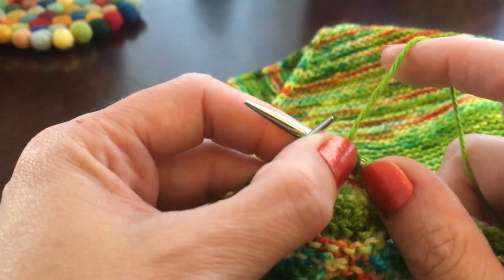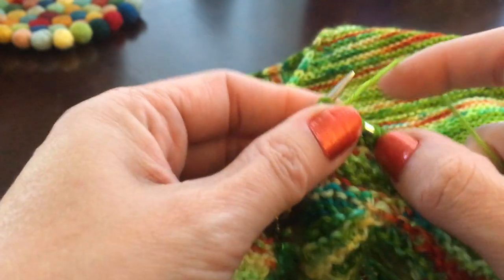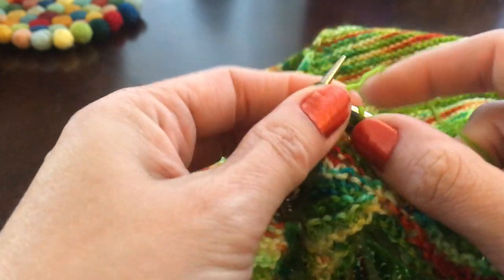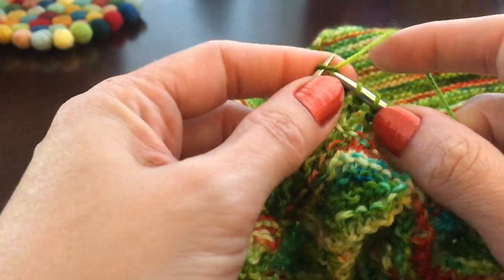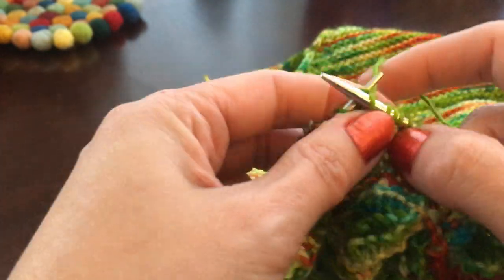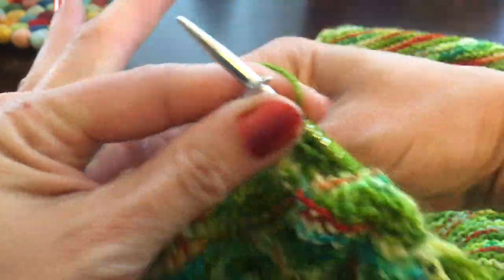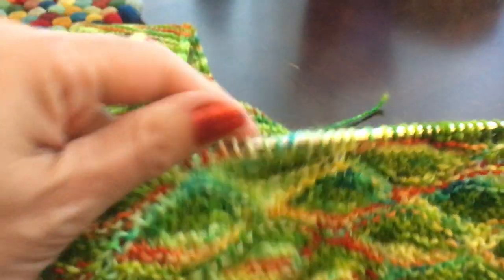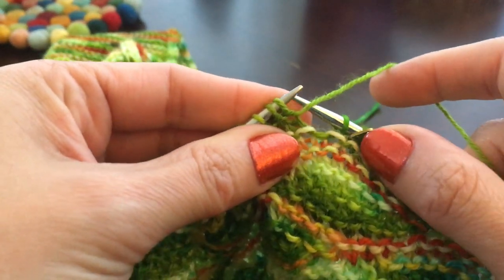So now I'm on row 2 — knitting 10 stitches. Okay, I have one stitch left before the marker. We're going to turn again so the right side is facing and work the German short row.